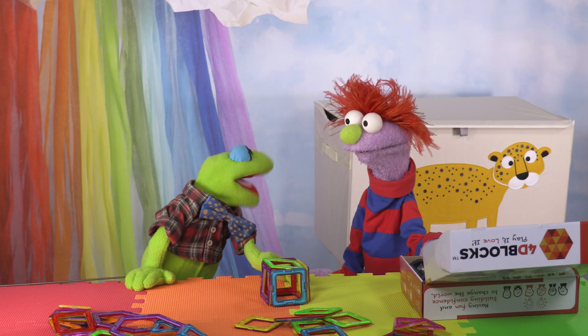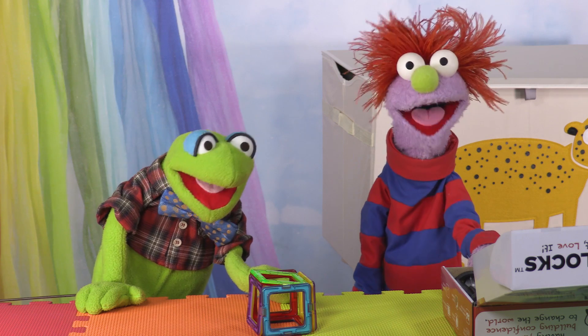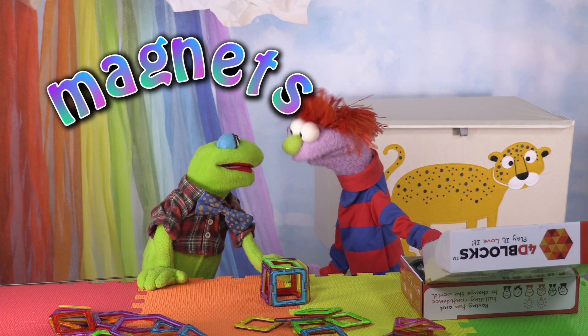How are these pieces staying stuck together like that? Did you use glue? No, Leonard. These blocks have magnets in them. Remember? Oh yeah, right. I forgot.